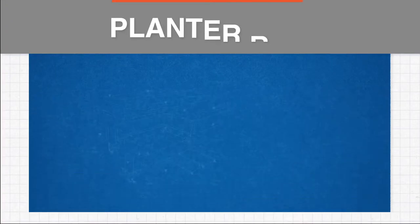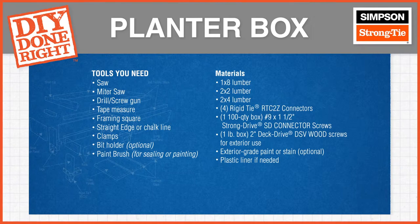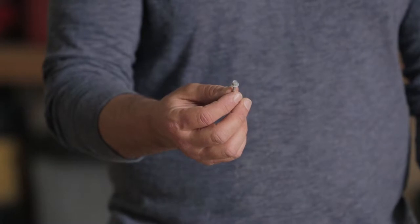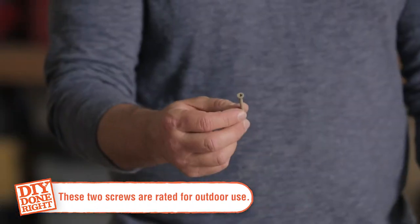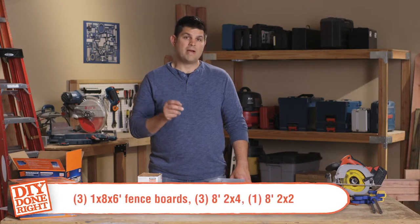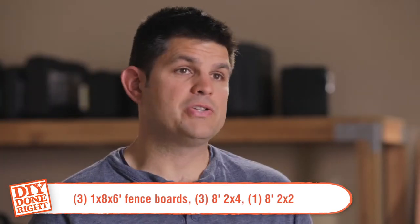Let's talk about the tools you're going to need for this project — there's not many. You will need to purchase two additional fasteners: the Simpson Strong Tie Strong Drive SD connector screw and the Deck Drive DSV wood screw. The type of lumber we're going to use is redwood — it's an exterior grade wood that weathers really nicely and holds up over time. The cut list: three one-by-eight-by-six-foot fence boards, three eight-foot two-by-fours, and one eight-foot two-by-two.